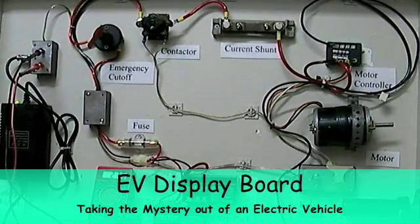This is a display demo used for events to take the mystery out of an electric car — to show that it's actually fairly simple to wire up an electric car and what all the basic functions and pieces are.